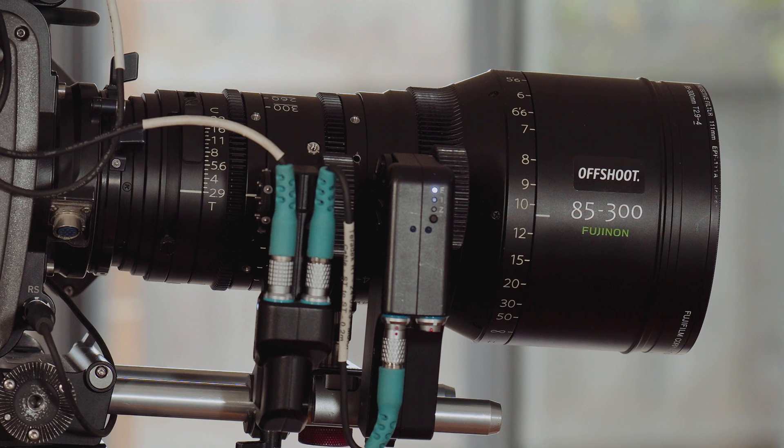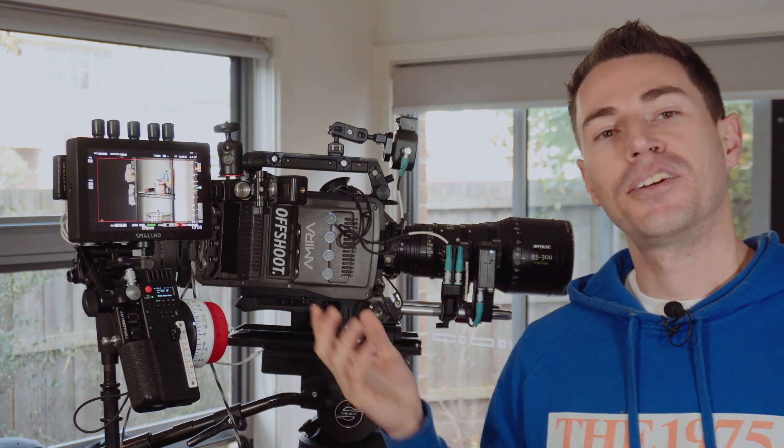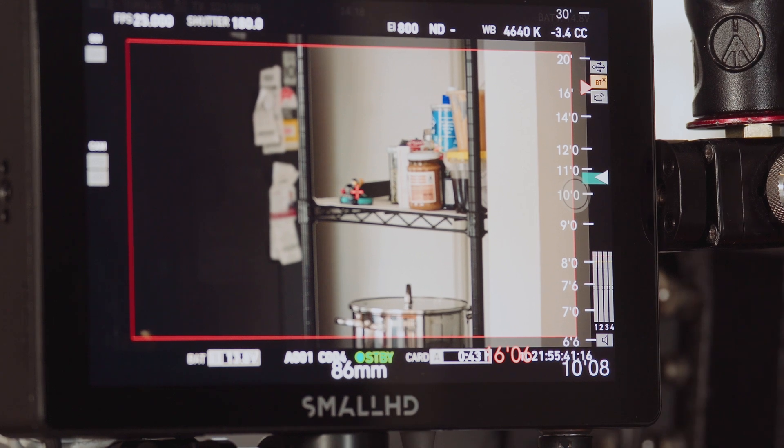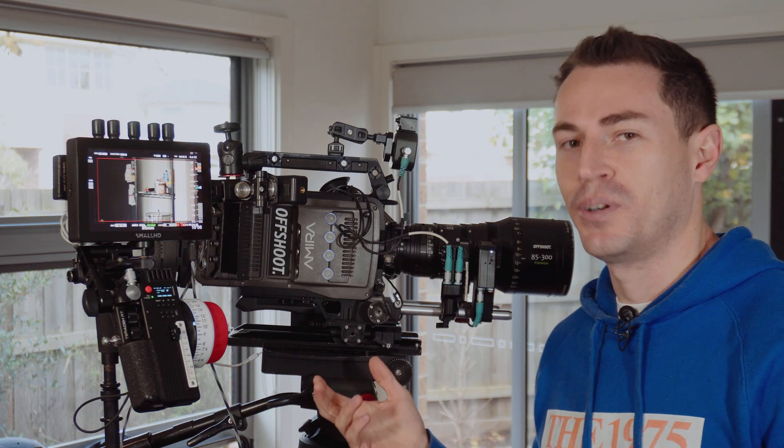Thanks to the way the Teradek RT saves lens file information, we have a nice little hack to get around that. In this example I've got the Fujinon 85-300 with the focus and zoom motors already on, and you'll notice on both my hand unit and my monitor that I don't have a depth of field readout — however we can still achieve this without having to put another motor on.